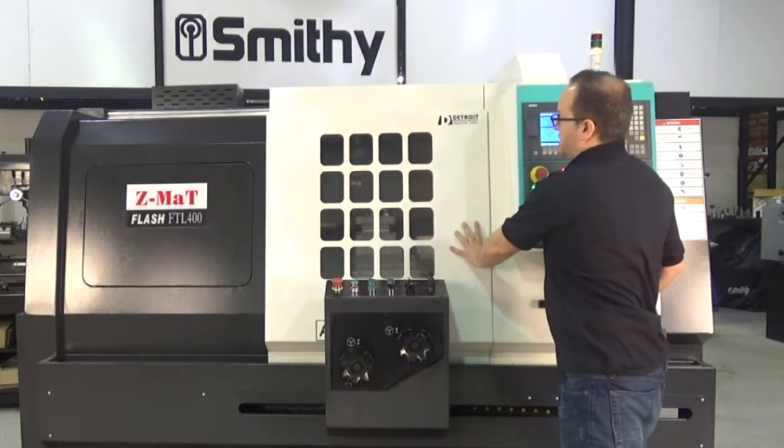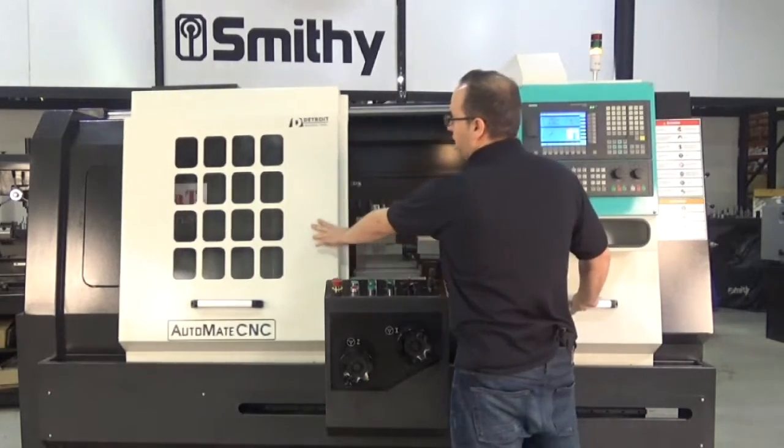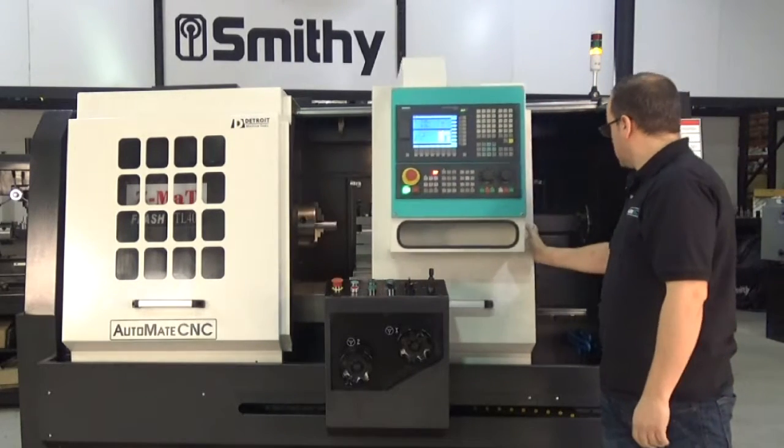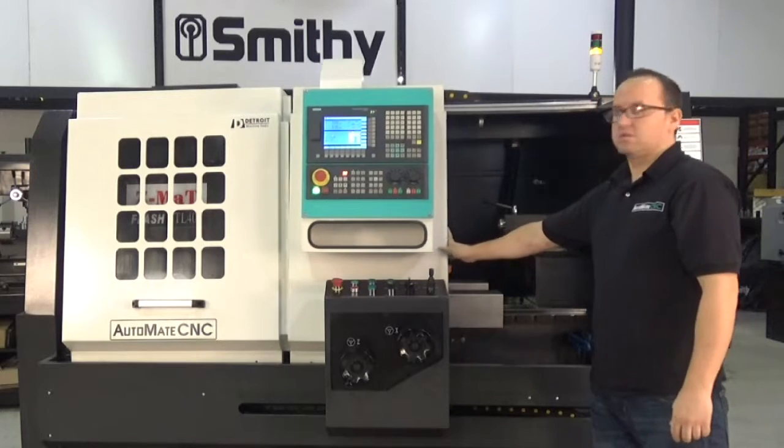This machine has dual sliding doors for easy access to both the headstock as well as the tailstock.